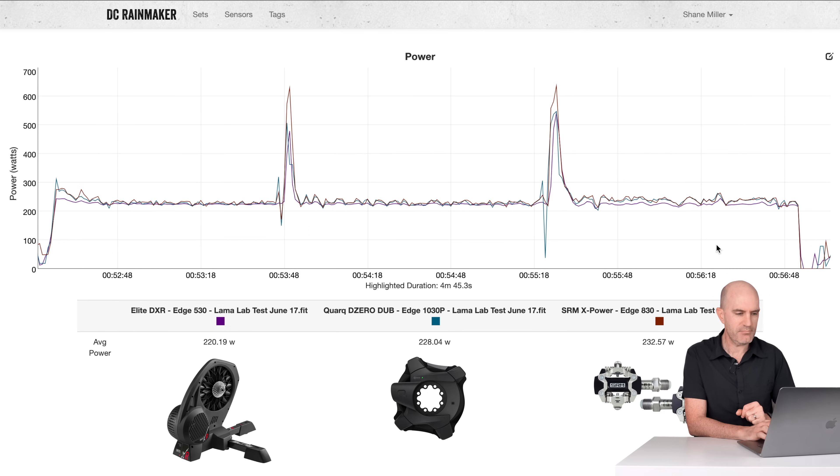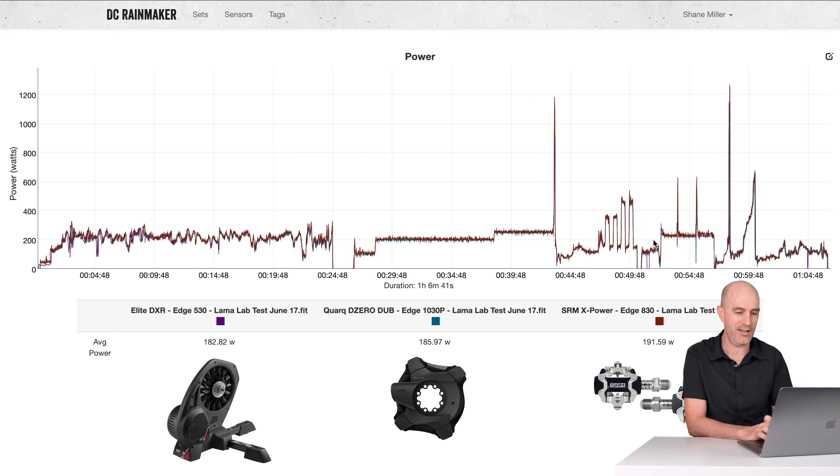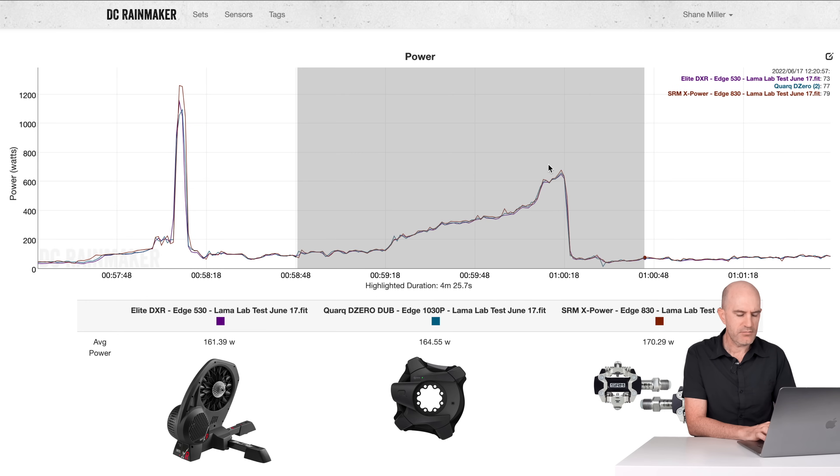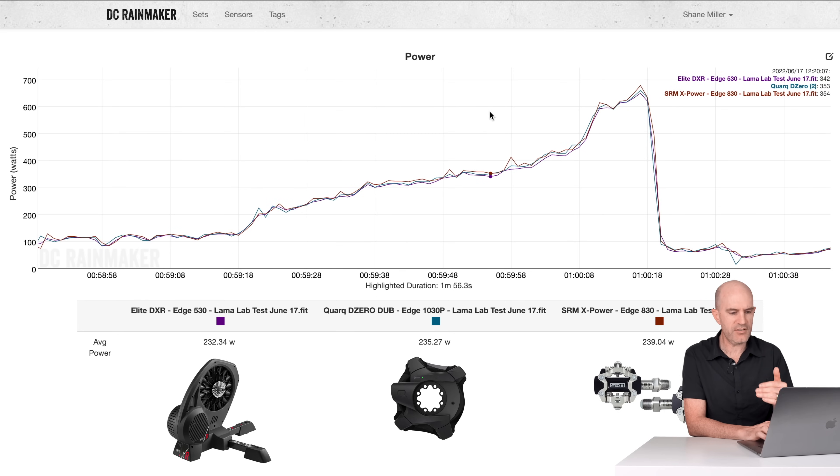The trainer flywheel speed test is more a test of the trainer than power meters. However, we can see some interesting trends. With a slow flywheel speed on the Elite Dorito XR, things are pretty much in line. Changing down gears, the SRM X-Power spikes a little higher, then tracks okay-ish with the Quark Dub. Again changing gears, the SRM X-Power jumps higher than the other two. The trend is 220 versus 228, with the expected discrepancy as flywheel speed spins up — SRM X-Power trending a little higher, probably within spec of plus or minus 2%, but always reading a little high. In another sprint, keeping with the trend — bouncing higher at 1,262 watts as opposed to not even topping out at 1,100 on the others. On a short ramp test, 232 and 235 on the baselines, acceptable; 239 on the SRM X-Power, again trending a little higher. Not too bad, probably within plus or minus 2%, but always trending a little higher.